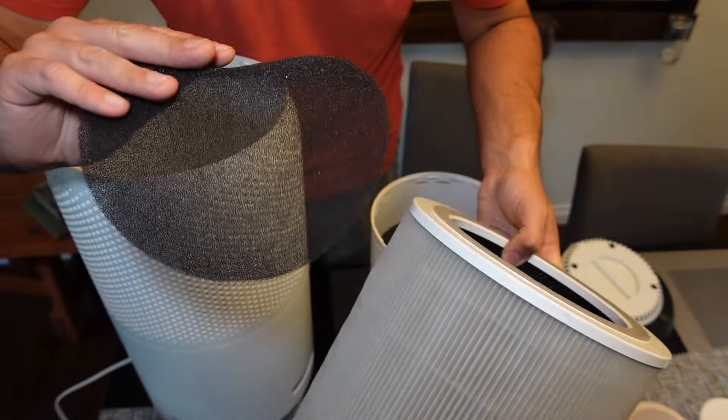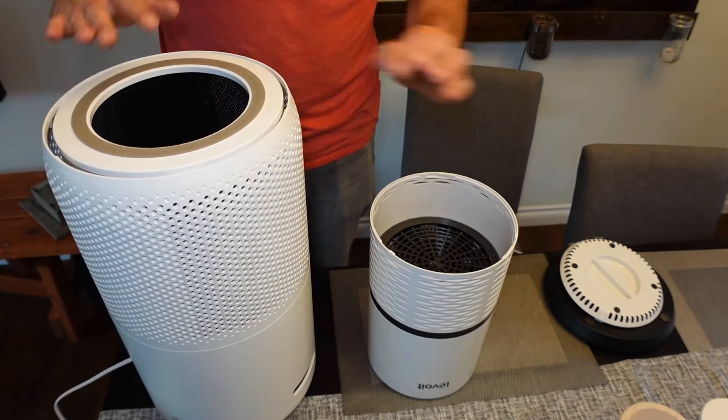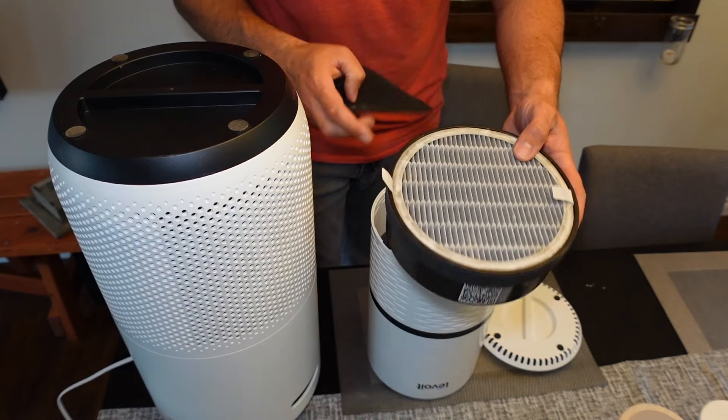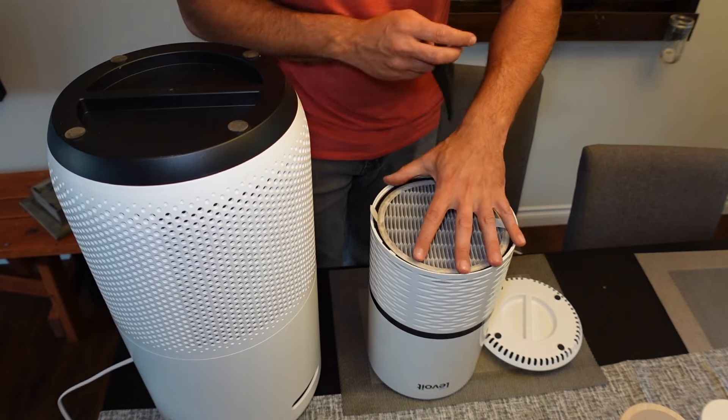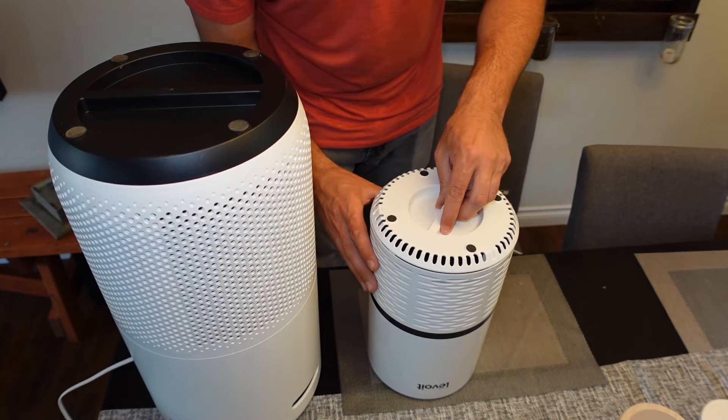Quite a big difference from what it was before. So I'm just going to reinstall the filter back into my big guy here and close her on up. And reinstall the smaller filter in my smaller Levoit, and add the pre-filter, and close her on up.